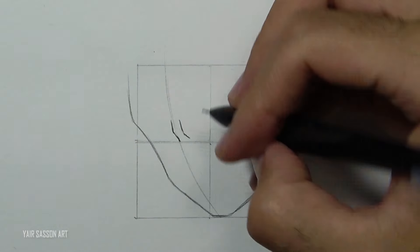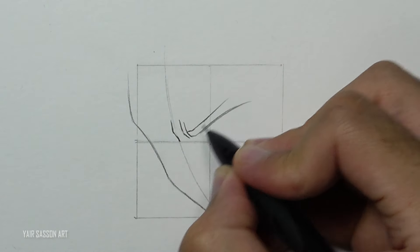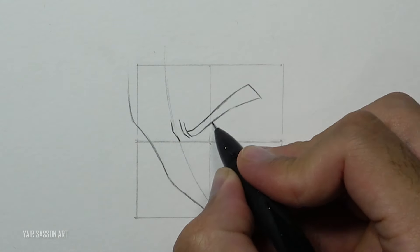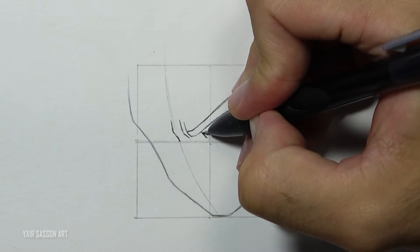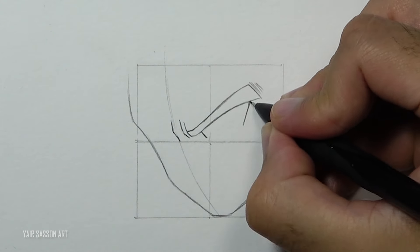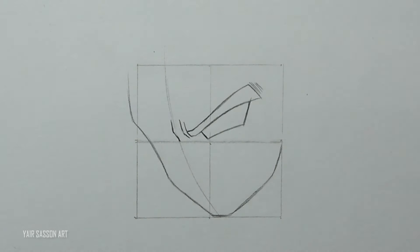Next we are going to draw the eyebrow, and just like always it gets thicker towards the edge. We'll draw some lines right next to it, and then we can draw the eye by using three lines — two diagonals and a curve underneath.